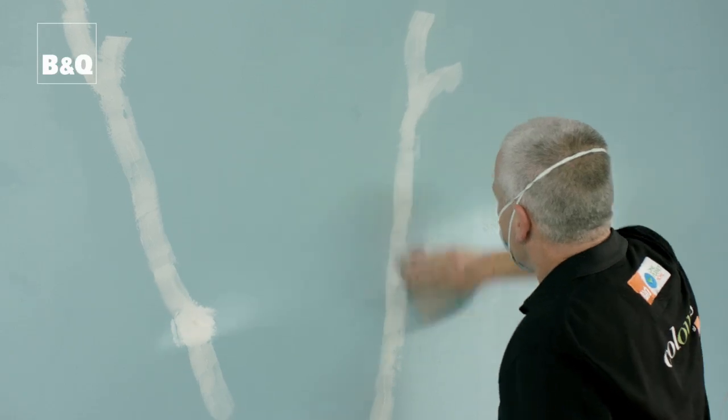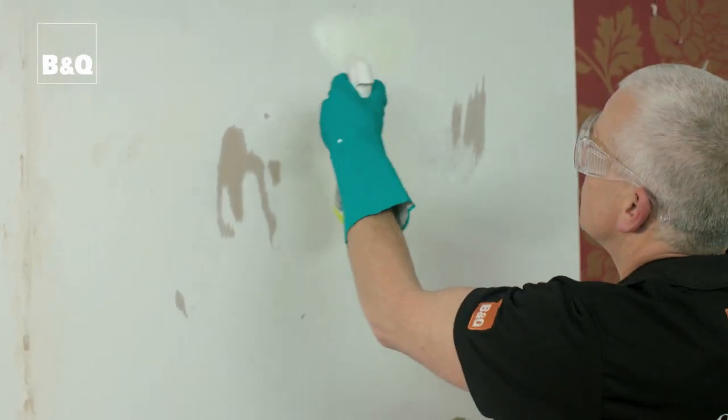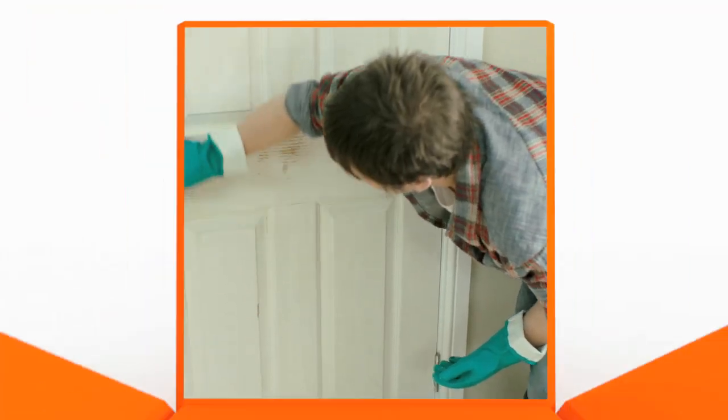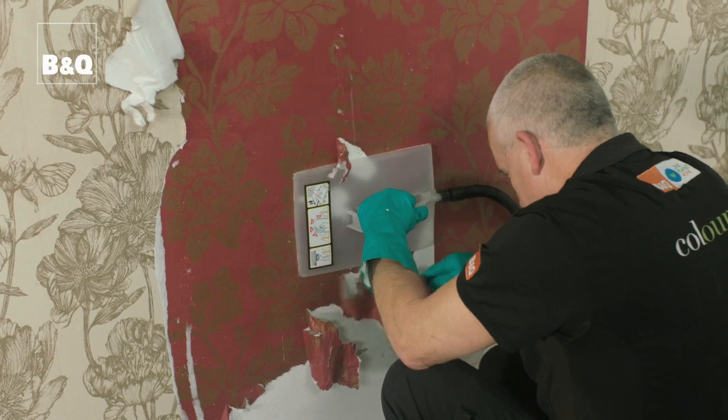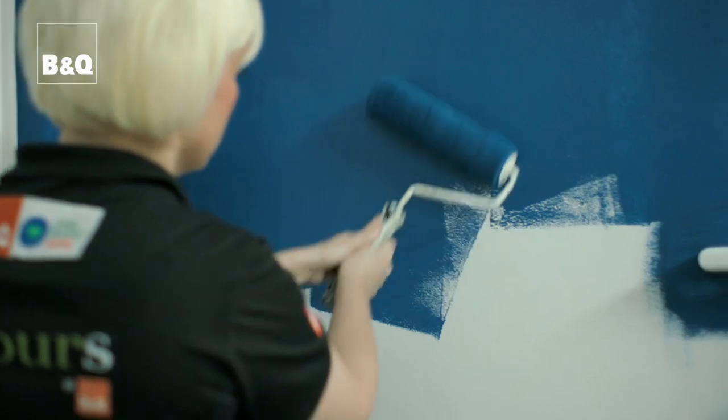All interior walls and ceilings will need at least some preparation before you get onto the really exciting bit of bringing your colour scheme to life. It's worth spending a bit of extra time and care over this as you'll get a much more professional finish and your painting and decorating will last much longer. In this film we're going to show you how to properly prepare three typical surfaces ready for painting or wallpapering.